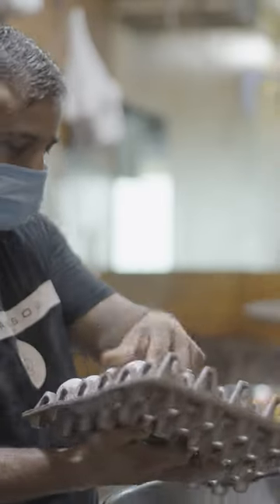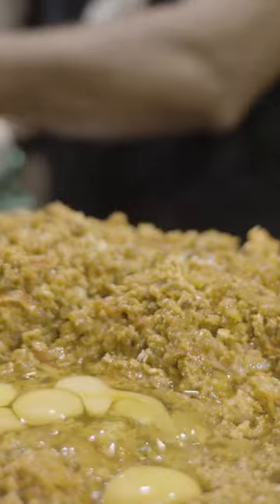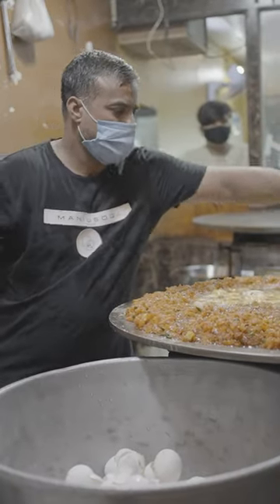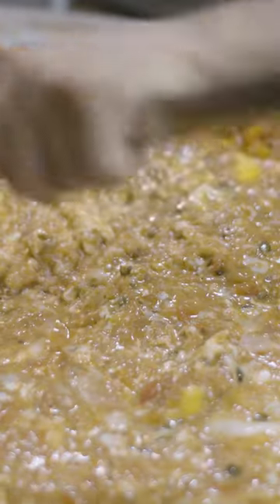Each egg is slowly cracked by hand in the center and added onto the heat. The eggs are scrambled with a spatula and the other layer of the tomato-onion emulsion is slowly incorporated.